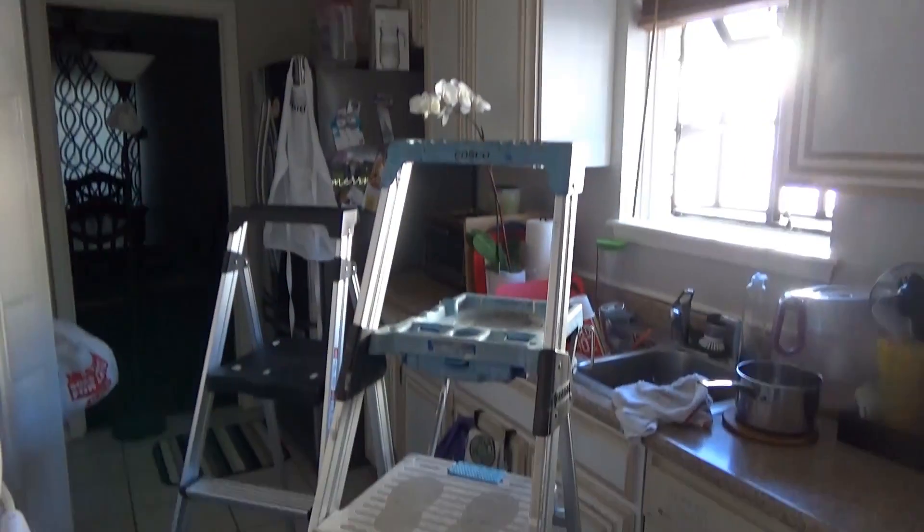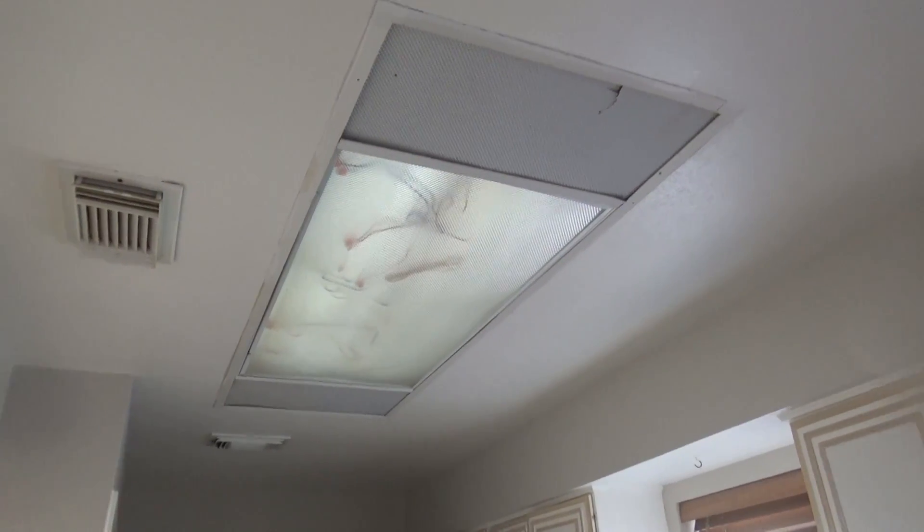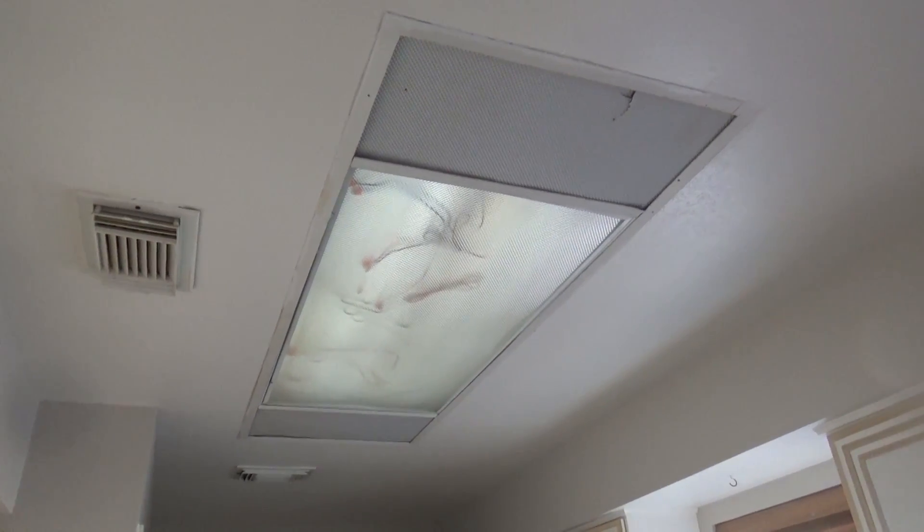I have two ladders set up staggered so I can step from one ladder to the other and access the whole length of the fixture.